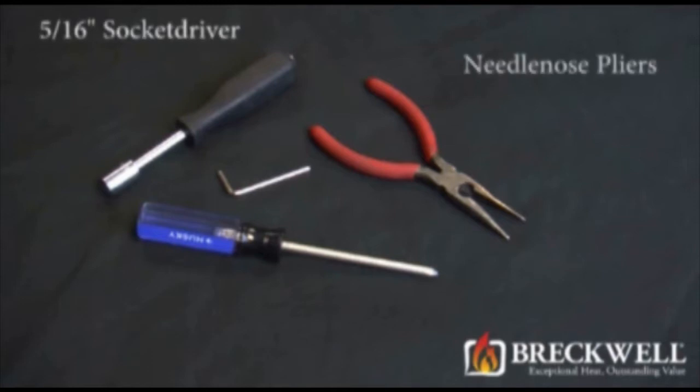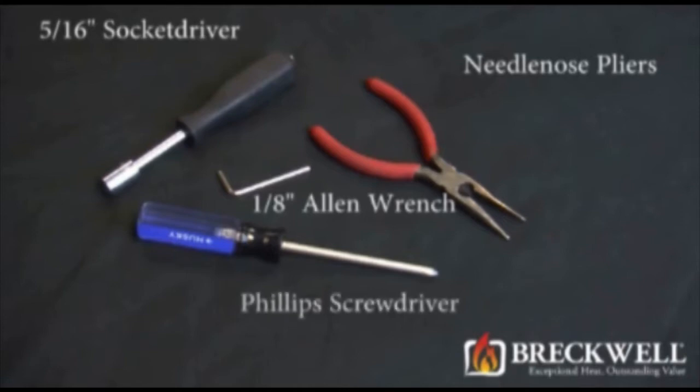needle nose pliers, a 1/8th inch Allen wrench, and a number 2 Phillips screwdriver.